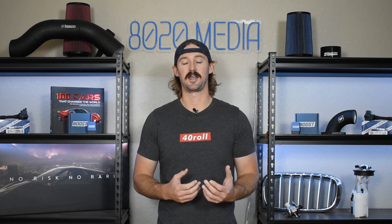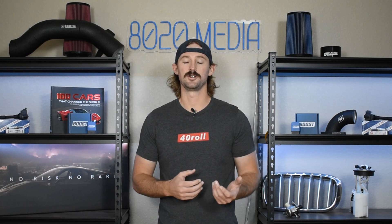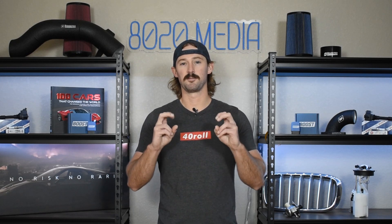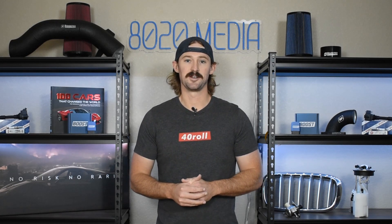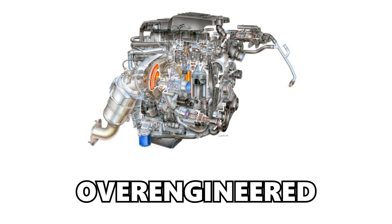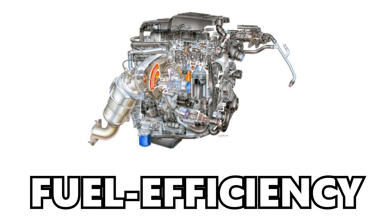Today we're going to cover the common problems and known issues with the 2.7 liter engine. I'm also going to talk about a few areas that aren't necessarily problems, but where I think GM got things wrong. Ultimately, the 2.7 liter is very over-engineered and it fails to deliver on what you'd expect from a four-banger — and that's fuel efficiency.